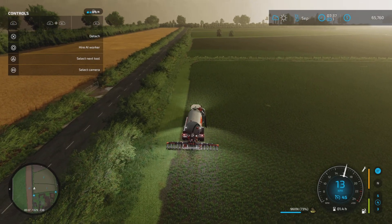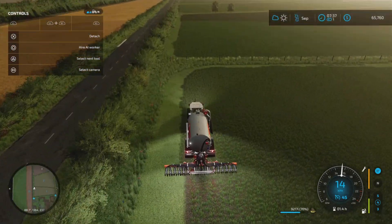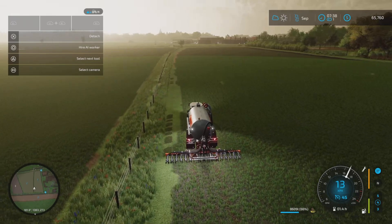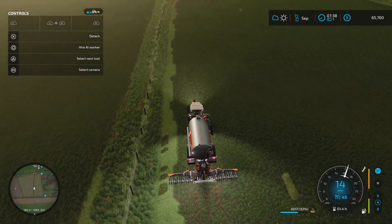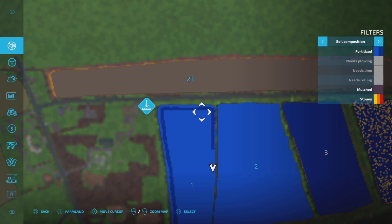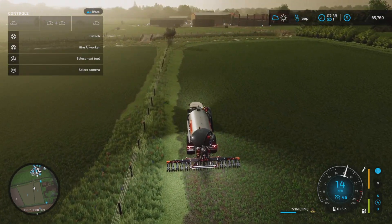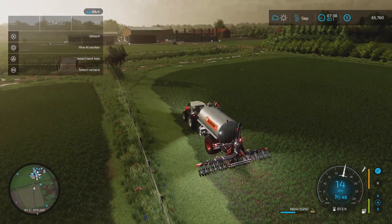I'm used to 45 meter spreading width on solid fertilizer and now I'm down to about 6 meters. I'm going to need the help of workers because it's more or less impossible to see where the slurry is and where I haven't been. I'm definitely going to need to hire a worker, otherwise I'm really going to be struggling.